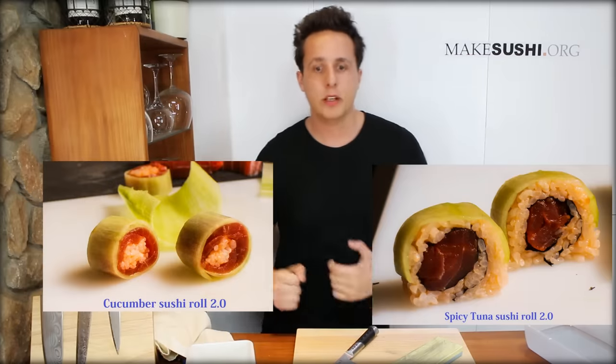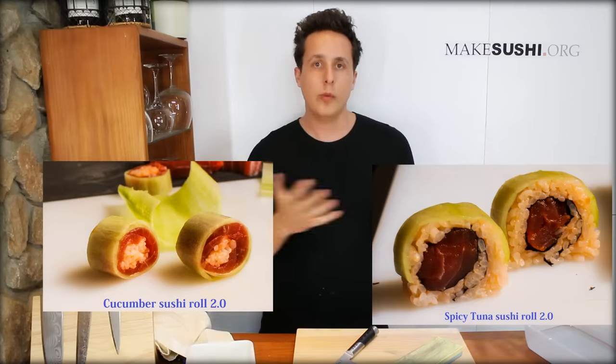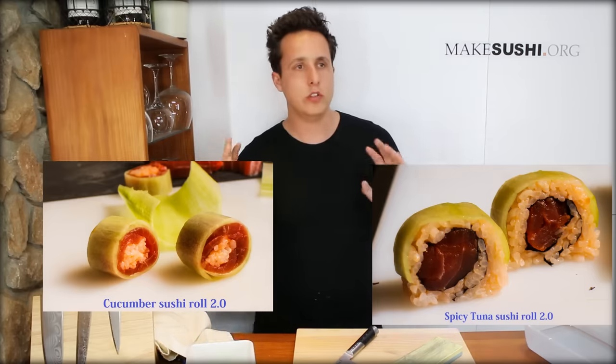Next week I either have the choice of the spicy tuna roll 2.0 or the cucumber roll 2.0. Leave your choice of which roll to make next week in a comment below, and the winner will be made. The loser will fade into history as a forgotten, never-made sushi roll — a sad, sad place for any sushi roll.